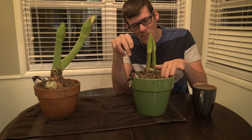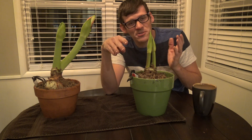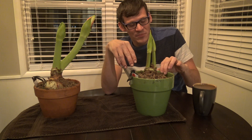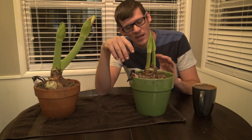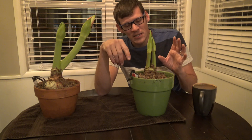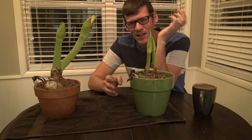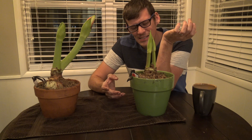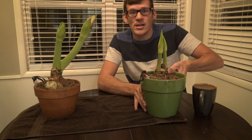I've seen people use rocks instead of sphagnum moss for top dressing — you could really top-dress it with anything you'd like. I've used wood chips in the past; it's whatever style you're going for. I've also seen people stick the bulb in a base of water with rocks at the bottom, but I don't really recommend that — I like dirt, so I'm putting it in dirt.